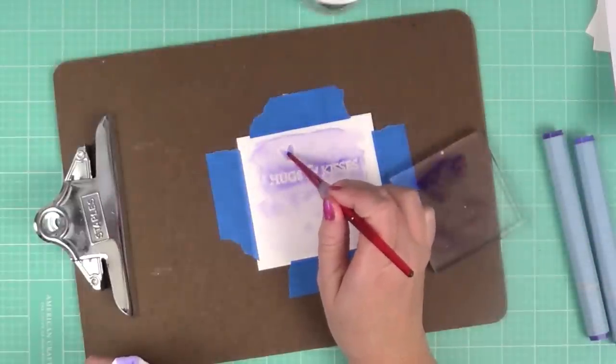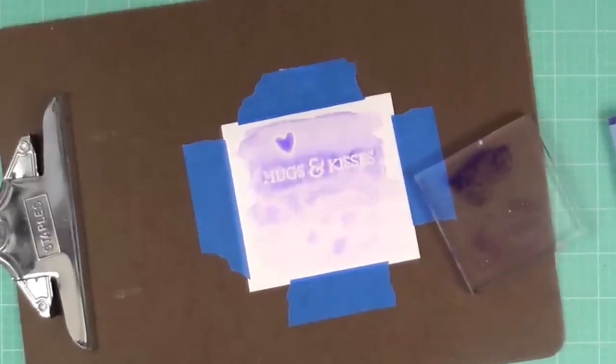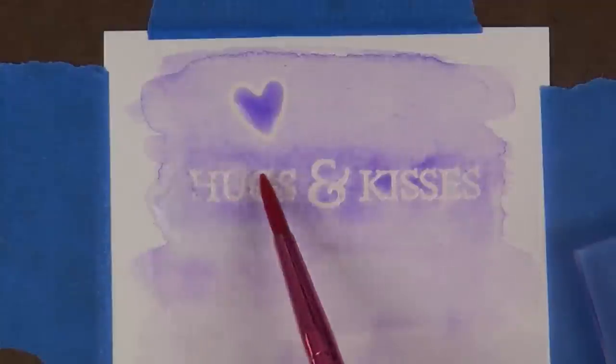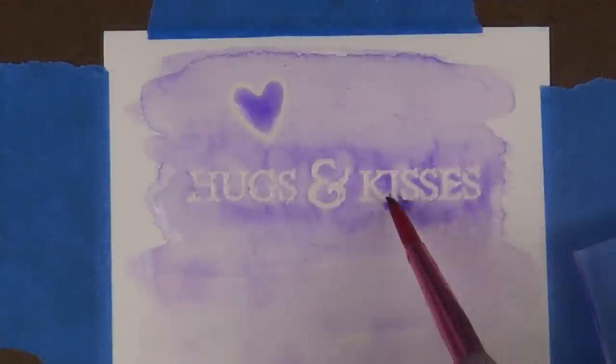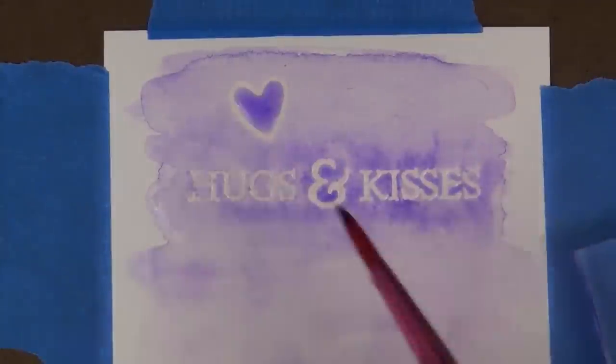You can go as light or as dark as you choose — the more water you use, the lighter the color; the less water, the darker the effect. Zooming in here so you can see how that clear embossing powder is resisting the color, giving a really nice effect with both colors.